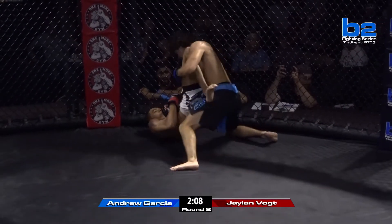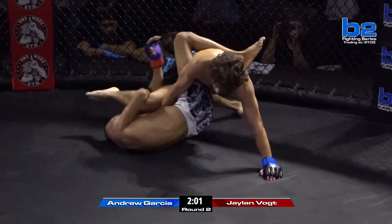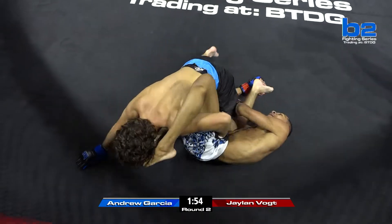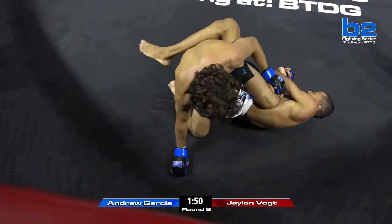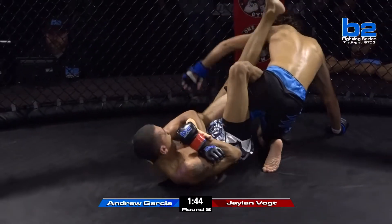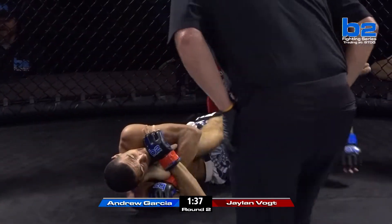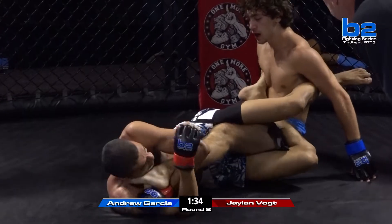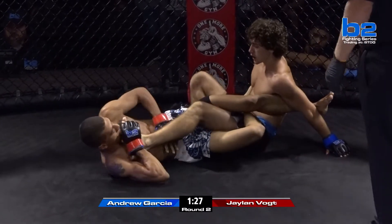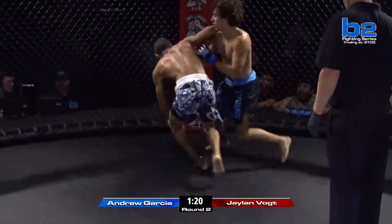Jalen Vogt with the shin shield, trying to create some distance as he works for the leg. Vogt looking to extend the knee, possibly working for a knee bar, but he's in a bad spot with his own legs right now. He needs to improve position. He's on the toehold now — Vogt hard on the toehold of Andrew Garcia. He needs to reach down and grab it as he does there. Vogt got both hands tied up on the leg. That may warrant him a few punches in just a few seconds. An experienced fighter would recognize he's not going to finish this submission and use it to come on top — and that's exactly what Andrew Garcia does.